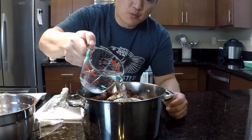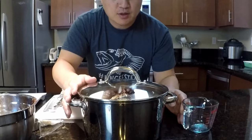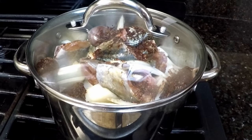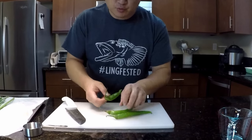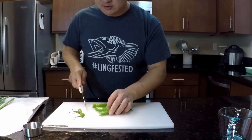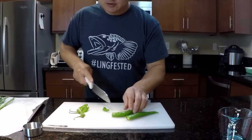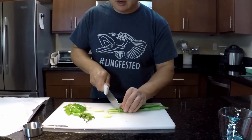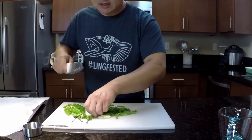Add 1 cup of water to the pot and bring it to a boil on high heat. Boil for 20 minutes. Meanwhile, chop up some green onion and Korean green pepper — or jalapeño as a substitute — into about 1-inch pieces. We'll be adding those a little bit later on.